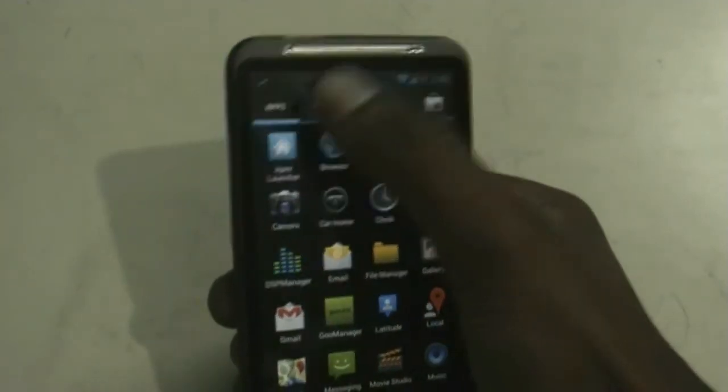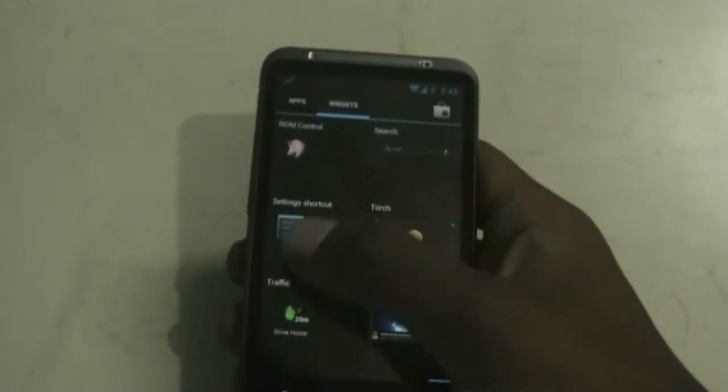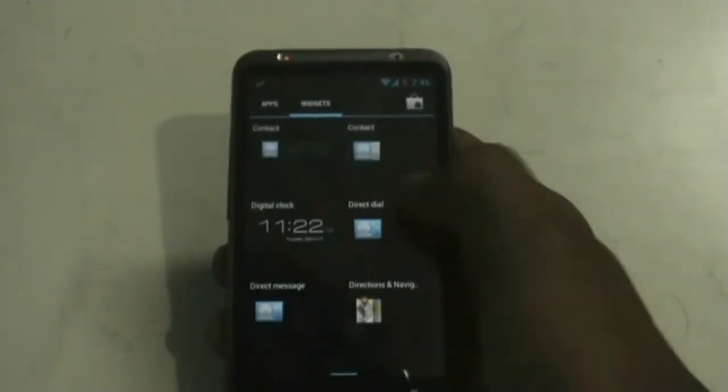In this ROM you are provided with a bunch of widgets — the AOKP clock widget, the weather widget, and all the other widgets. You can see the smoothness of this ROM — it's very fast.